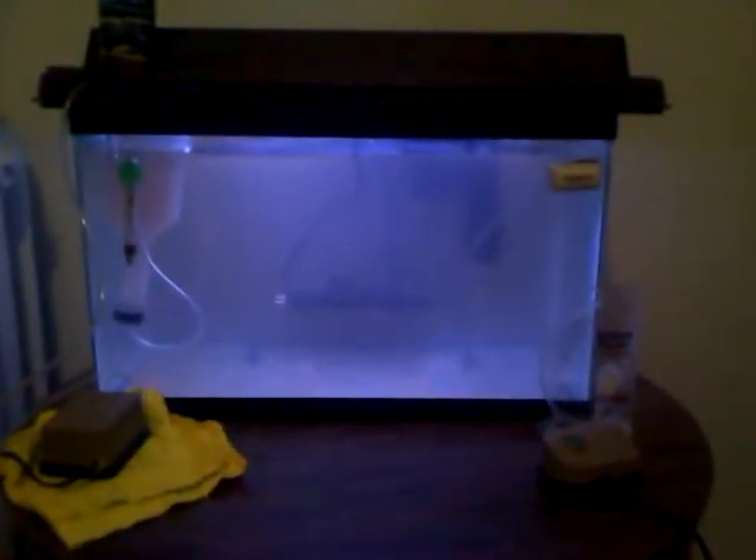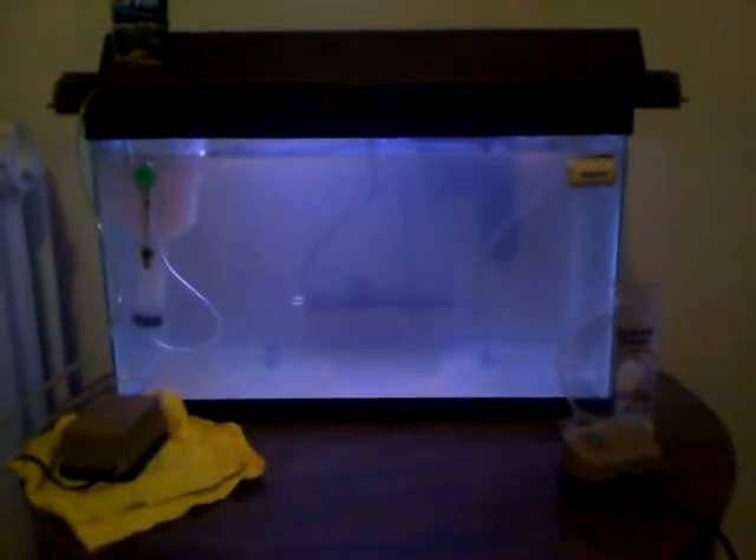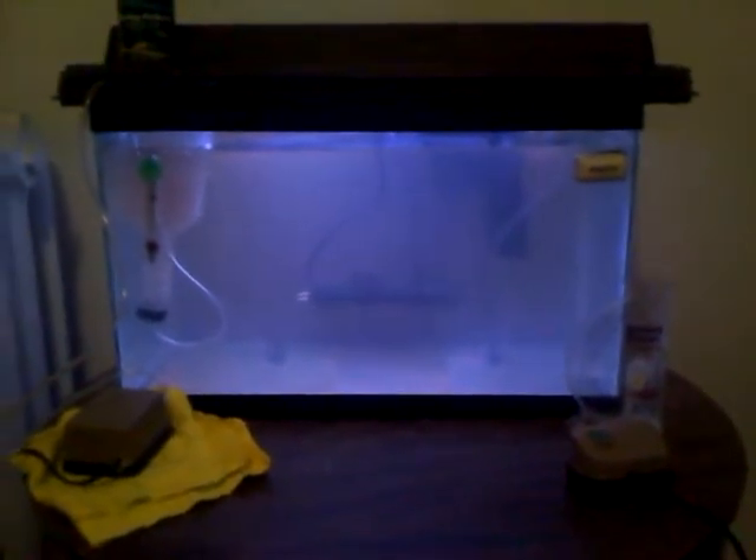This is my Brine Shrimp Grow-Out Tank, an attempt to grow out Brine Shrimp babies, and two Brine Shrimp adults that will produce Brine Shrimp babies.